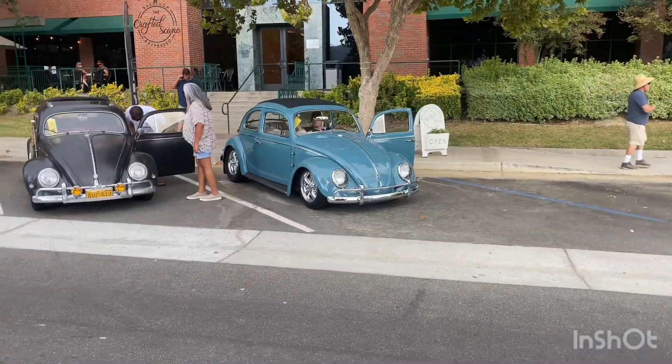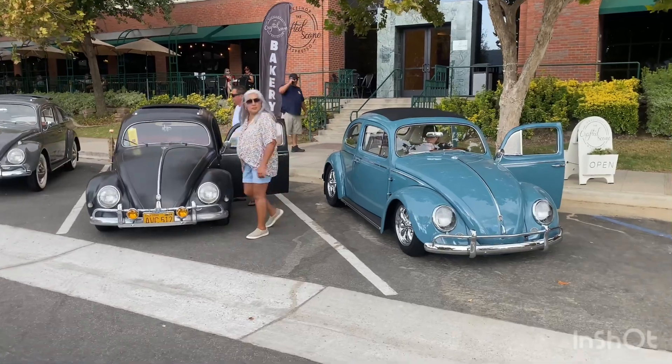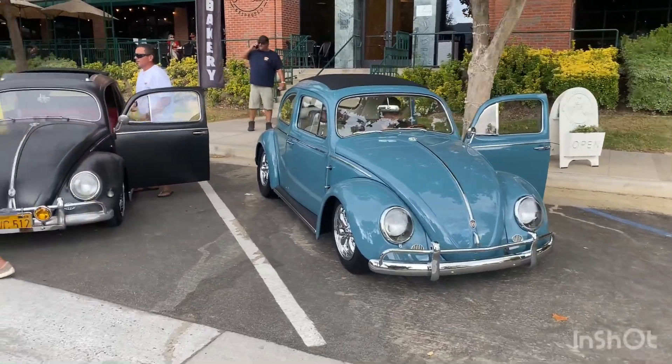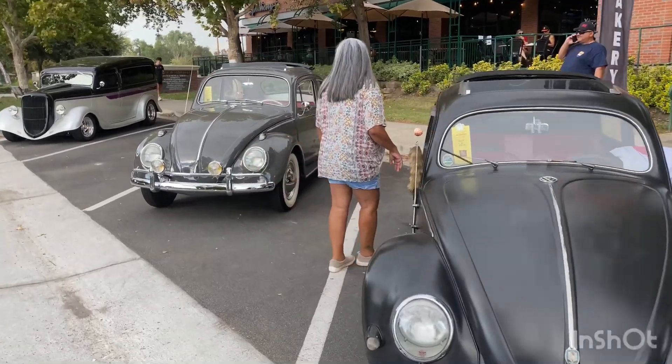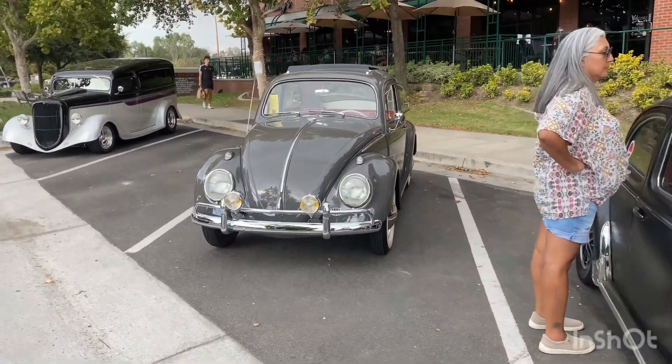Guys, not a lot of VWs that I was able to capture today, but here are some more beautiful examples with some air-cooled. I want to catch these for you — this is the tail end of the Murrieta Rod Run, and this is what you see for VW tour.